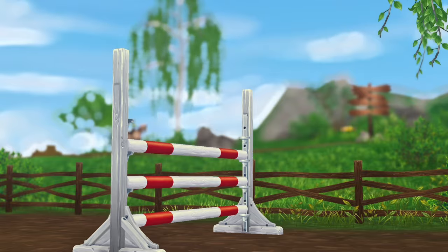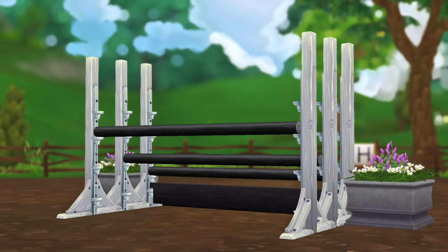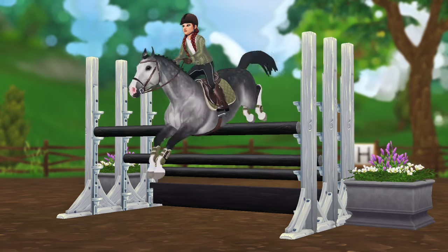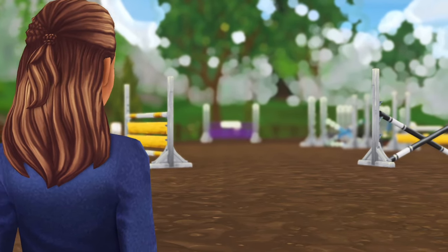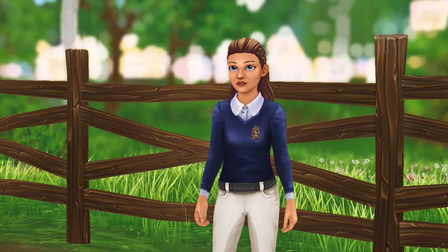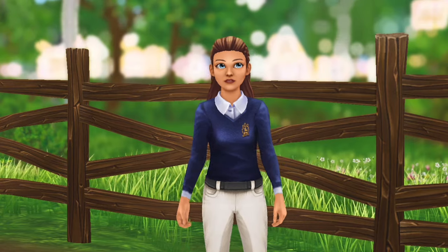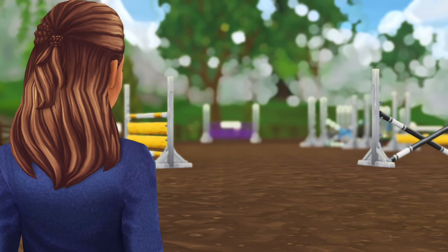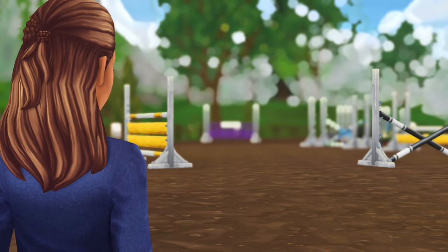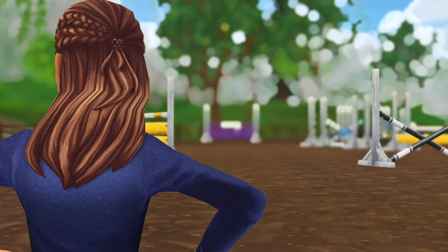Yes, good — now come around to the triple bar with the same impulsion. I can really see that you and Persephone have that straightness and accuracy down, but when it comes to a jumper that's not our main concern. It's about those tight turns and getting that low number. So try coming over this yellow upright and then run over to the red and white upright — let's see how tight you can get those turns while still keeping her nice and balanced.